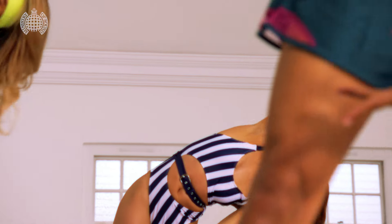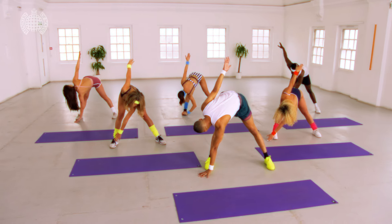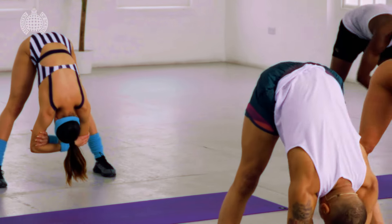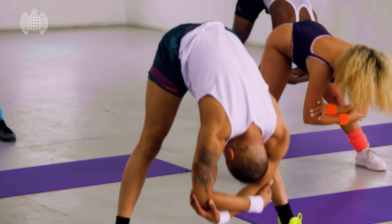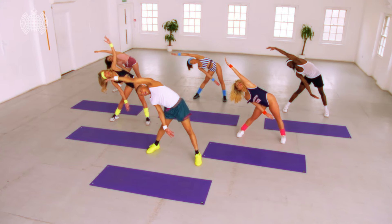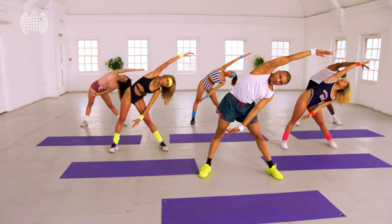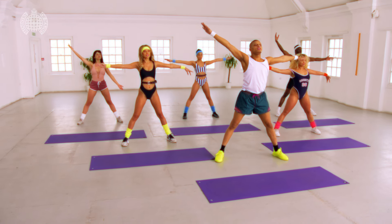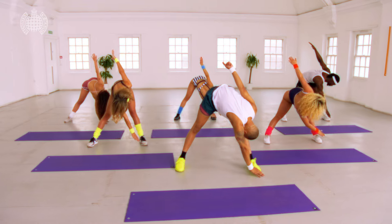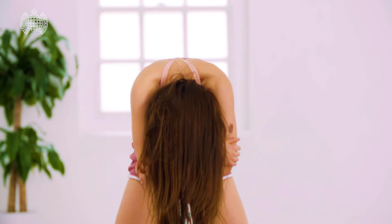I'm sweating now guys, down to the leg, switching, back to center, rolling up, arms out again, here we go, take it up, make sure you're breathing, take it back up, down to my leg.